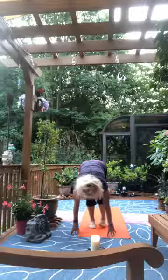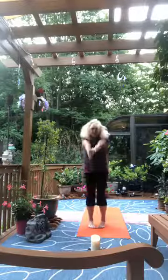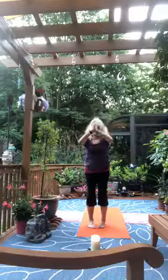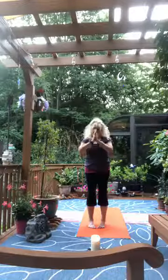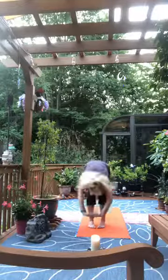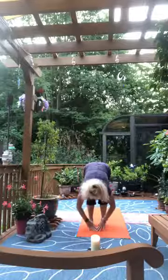Step the right foot in, toes touch, heels apart, inhale rolling up. Reach and touch the sky, exhale to the heart. Inhale again to the sky, exhale fold forward, inhale look out, exhale sink deeper.